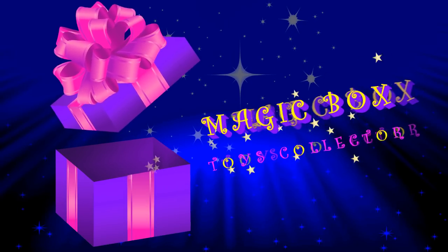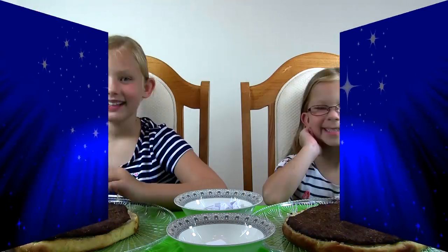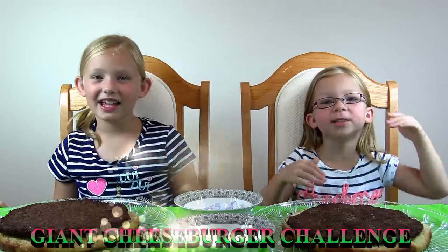Magic Box! Let's eat what's inside! Hi guys and welcome to Magic Box! My name is Francesca. Hi, I'm Leah. And today we're doing the Giant Cheeseburger Challenge! Woohoo!